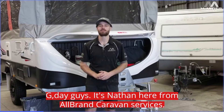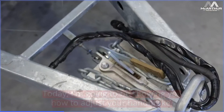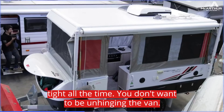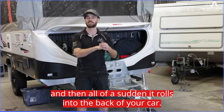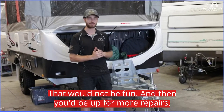G'day guys, it's Nathan here from All Brand Caravan Services. Today I'm going to be showing you how to adjust your handbrake. It's very important to make sure that it's nice and tight all the time. You don't want to be unhitching the van and then all of a sudden it rolls into the back of your car — that would not be fun and you'd be up for more repairs.